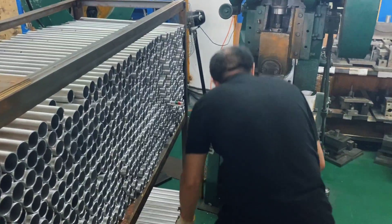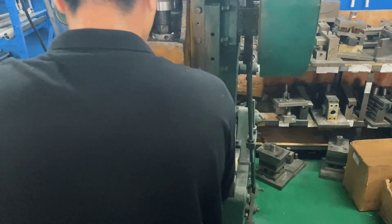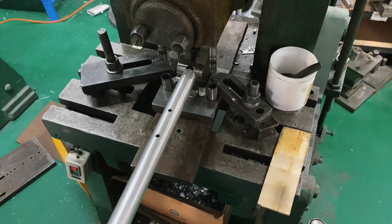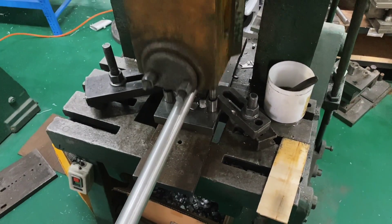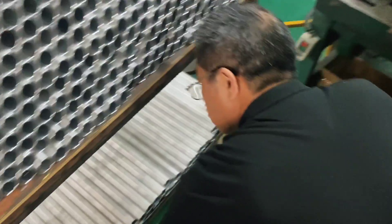Moving on here, we've got a lot of tubes here. This is the down tube. What's going on here is he's punching out the bottom portion of the down tube. This is where it's going to go around the seat tube and mount also to the bottom bracket. So it needs a very precise shape for all those pieces to go together. You'll see that a bit later.